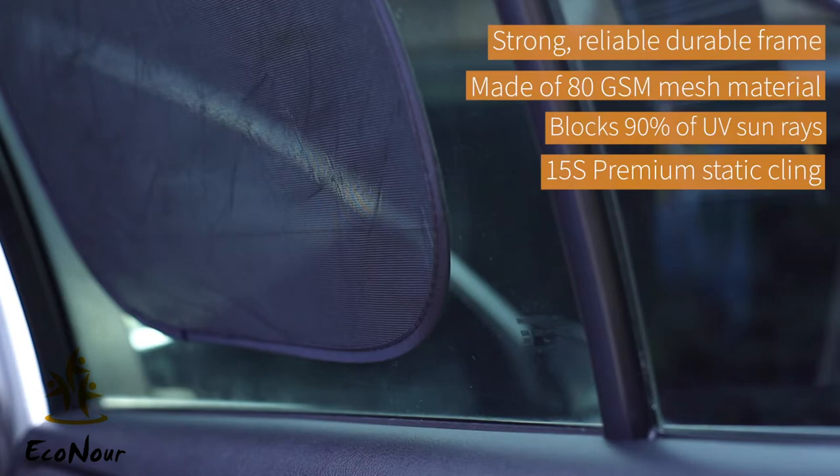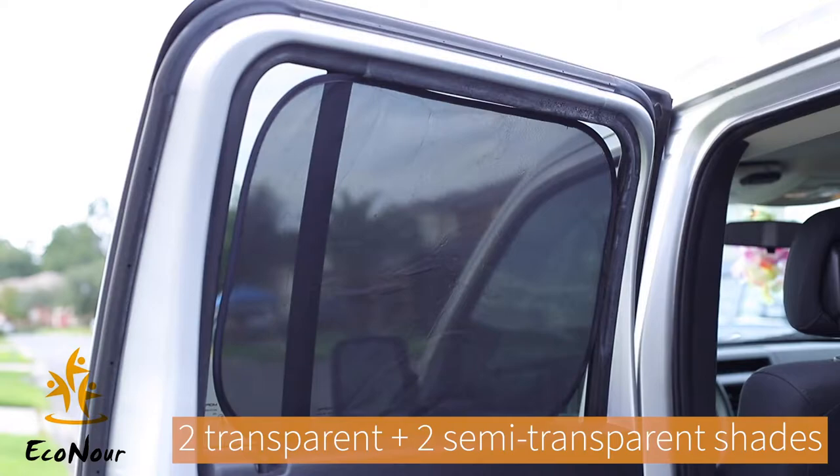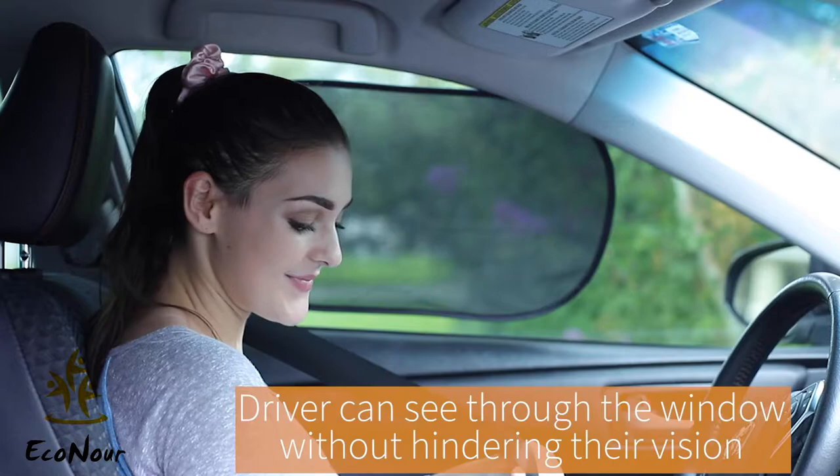This window cling sunshade is stronger and more reliable than other sunshades. Made of 80 GSM mesh material, it blocks 90% of UV rays. It also features 15S Premium Static Cling, so there is no need for suction cups. As a suitable choice for rear side windows, these shades effectively block sun rays and are essential for kids.